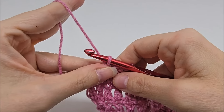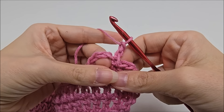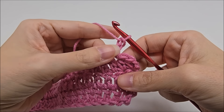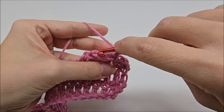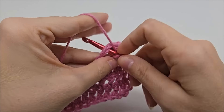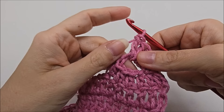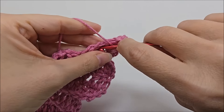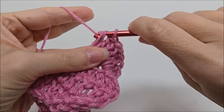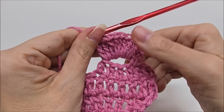After the slip stitch, chain two, then turn your work back around to the front — that gives us a space to work our shell into, which is what makes it look three-dimensional. Now that we're back around front, put eight double crochets into the chain space we just made: just go right into the space and work eight doubles. Eight double crochets into that space is considered the shell for this stitch.